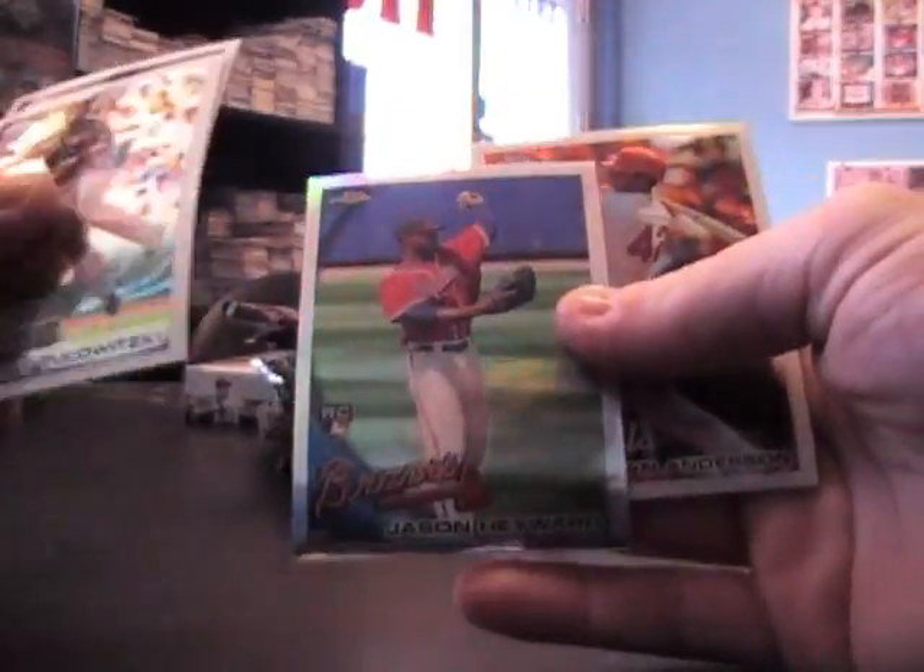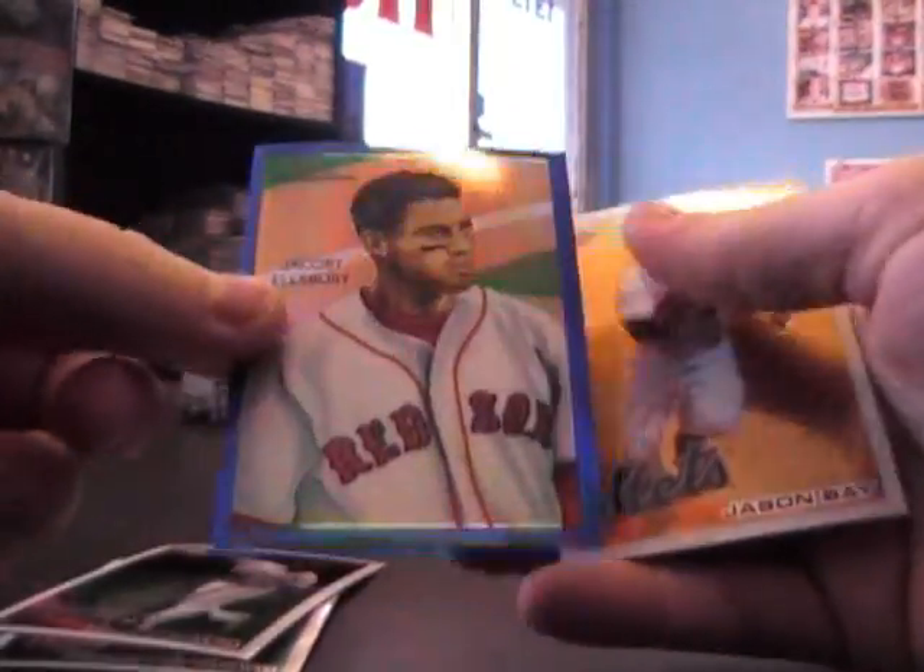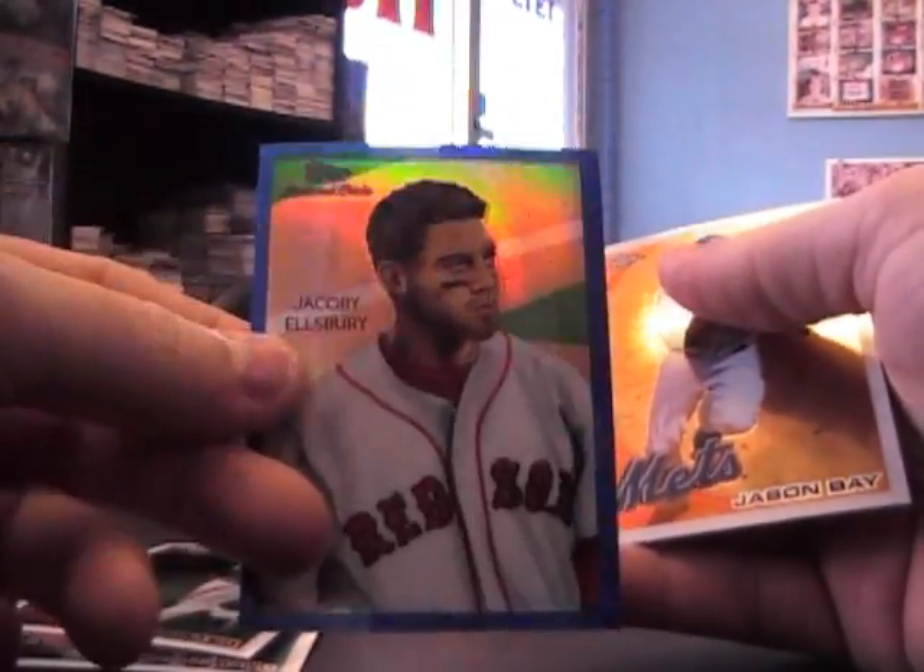Jason Heyward refractor rookie, Brian Anderson, Lance Zalatsky, Andrew Kashner. There's another blue — Jacobi Ellsbury numbered to 199.